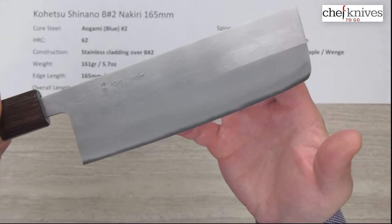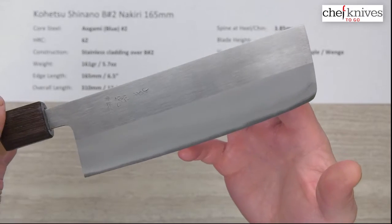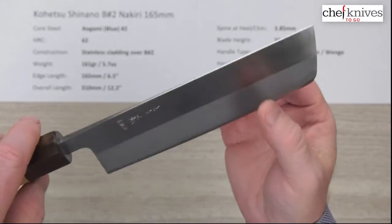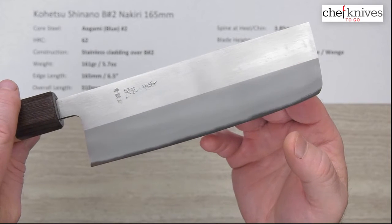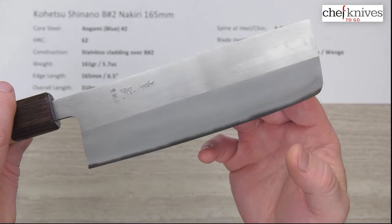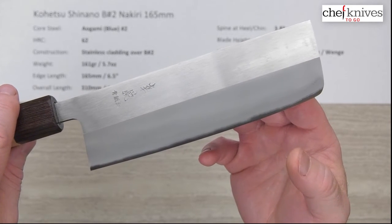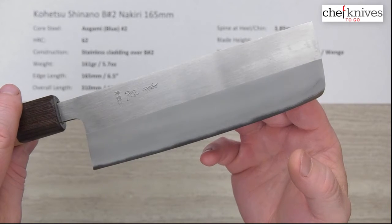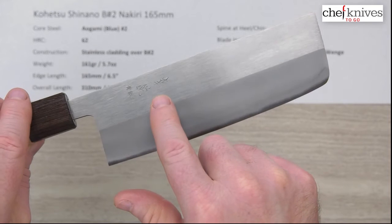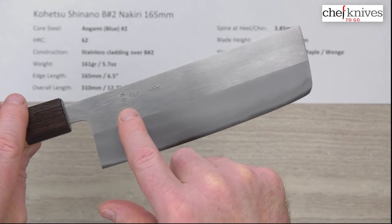The out-of-the-box edge on these I'll give a five out of ten — it wasn't anything super special, but you can definitely get it sharper with a good sharpening job. If you don't know how to sharpen, maybe pay the extra money and have Chef Knives to Go sharpen it for you before they send it, and you'll know what a really good out-of-the-box edge feels like and also what the edge retention should be on a nice well-crafted edge.